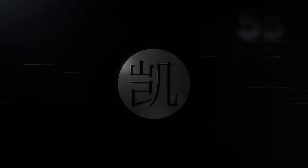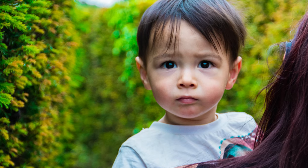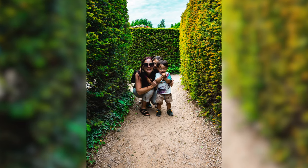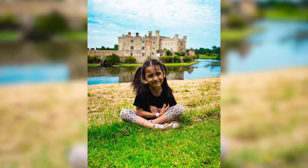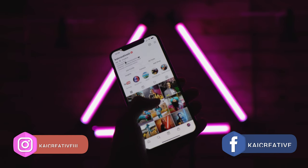In today's video, we are going to show you step by step how you can use the Canon SL3 250D for photography. Welcome to the Kai Creative Canon 250D slash SL3 photography guide. All of the photos you just saw were taken on this camera, the Canon SL3. For more photos and videos and to keep up to date with the creative stuff that we're doing, make sure you go and check out the Kai Creative Instagram and Facebook socials.